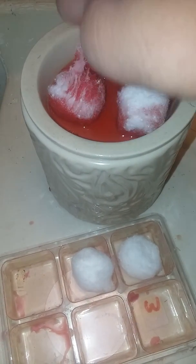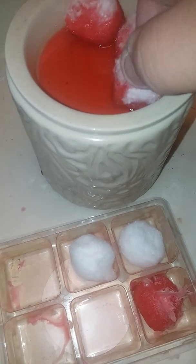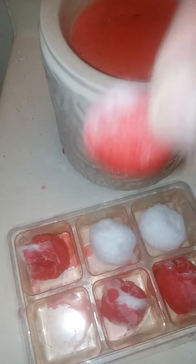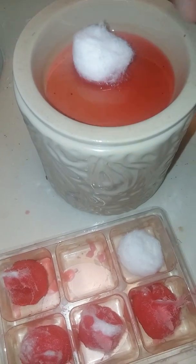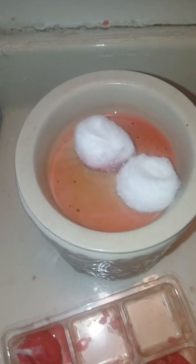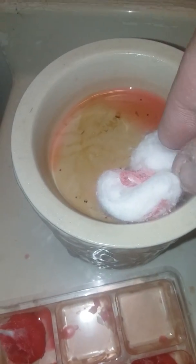There you go. All right, take it out. Put it back in the package that you got the juice out of — just like that. Put that there. Pick up another one. There we go. See how easy that is?